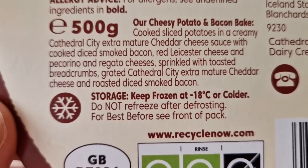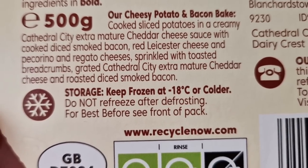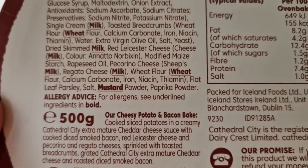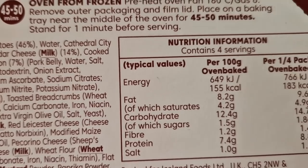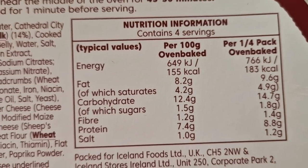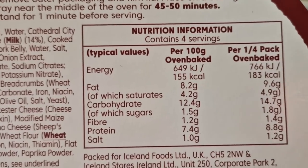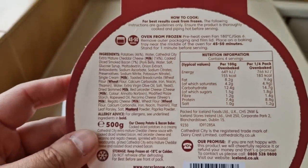And pecorino and grana padano cheeses, sprinkled with toasted breadcrumbs, grated Cathedral City extra mature cheddar cheese, and roasted diced smoked bacon. I'm going to have a look at the calories — I do look at them but I don't, if you know what I mean. So, 183 calories for a quarter of a pack, oven baked. I was thinking it was going to be a lot more than that — times that by four. Who's good at maths? I'll bring you back when it's done.